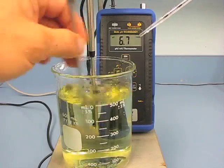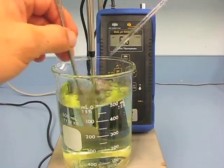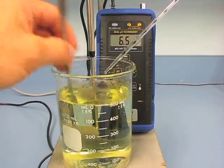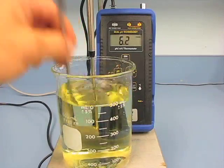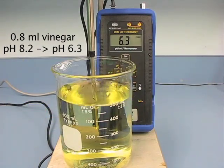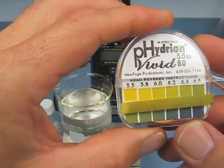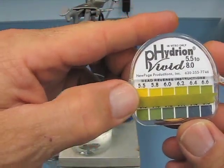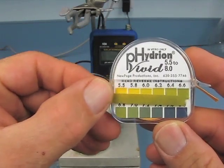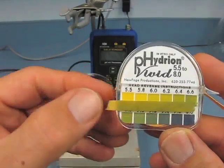When we get down to our target, we'll have a pretty good idea of how much vinegar we'd need to add to our spray tank to pull the pH down to about 6.5 or a little below. In this case, it took about 0.8 cc's of vinegar to bring the pH down to 6.3, which is a good target. When we stick the pH paper into the lower pH water, you can see the indicator comes out at about 6.4 to 6.5. So the pH paper does pretty well at lower pHs — it was a little off on the higher end — but it will work to give you a rough idea of whether you're getting down to the pH you need to make those pesticides more stable in the tank.